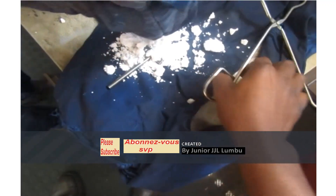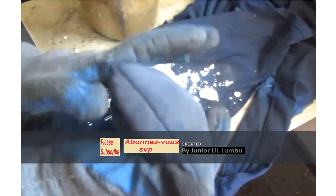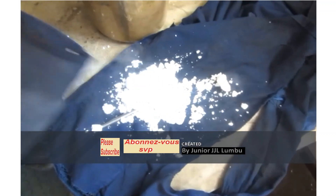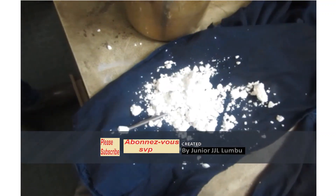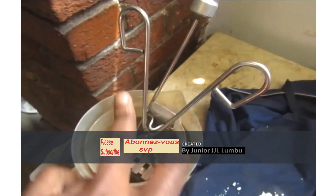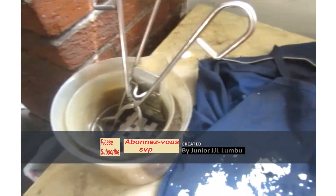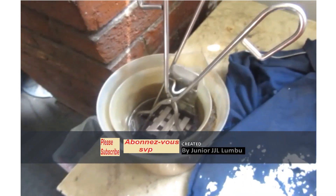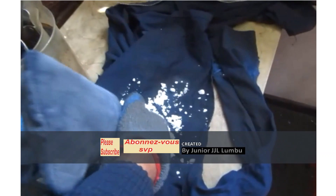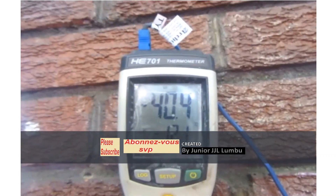Any object which is in contact with another object of a different temperature will try to communicate in terms of temperature. So everything needs to have roughly the same temperature so that we're not going to have any inconvenience. You can see I put even my tool — the thing that's going to help me fetch our samples — in the mixture as well. Here are the ice pieces.